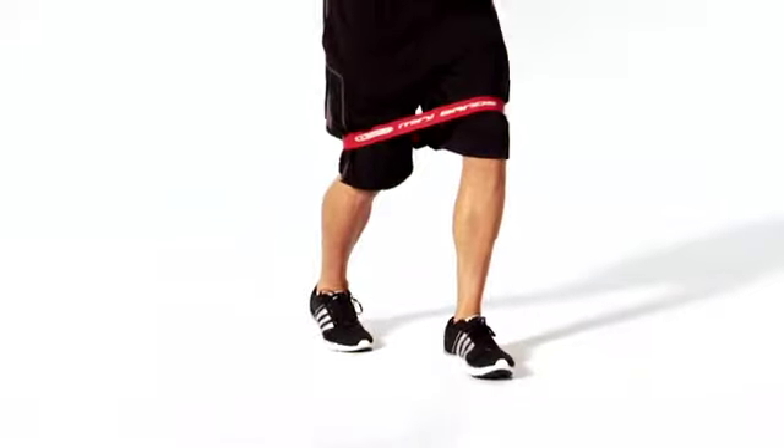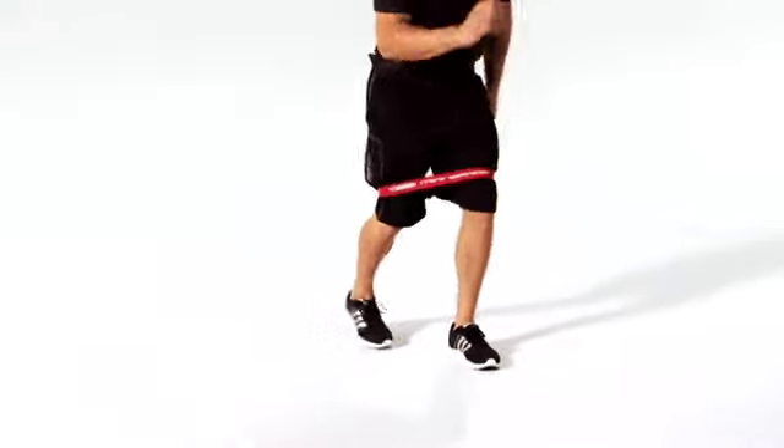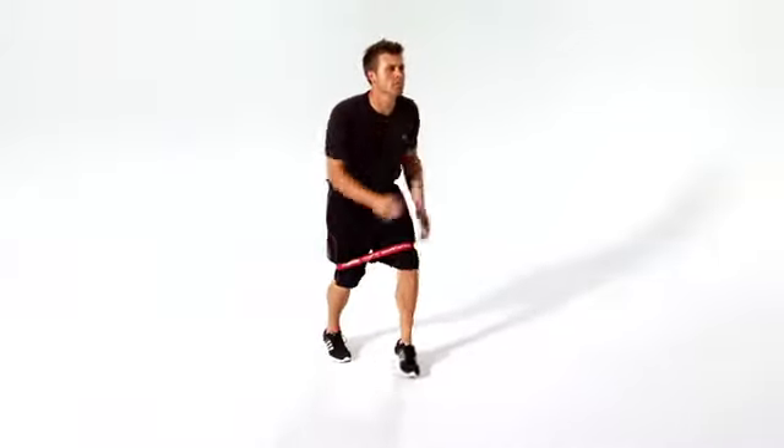Continue for the prescribed distance and reverse direction to return to the starting point. Repeat the movement with the opposite leg forward.